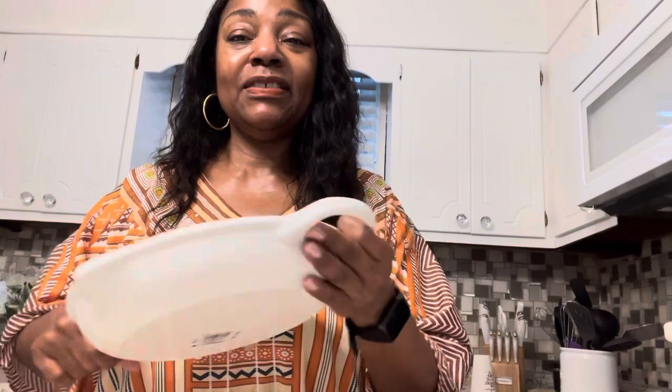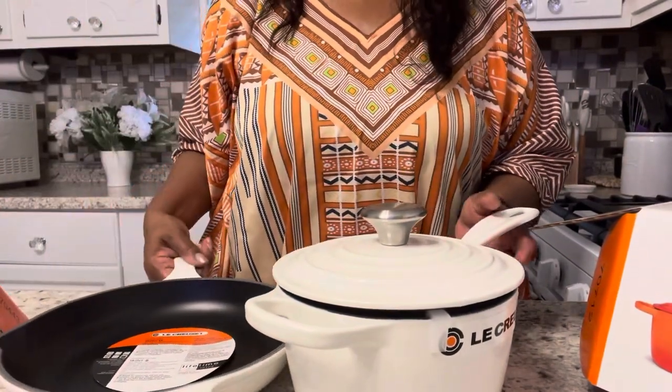I'm going to show you the other one I have in a separate video. Let me know if you are a Le Creuset collector — what pieces you have, how you think they've held up. Have you given them the true test of making something really in-depth in them? Do you reach for them a lot, or do you just display and collect? Do you actually use them on a regular basis? If you have the white, how does it fare with use? Let me know.